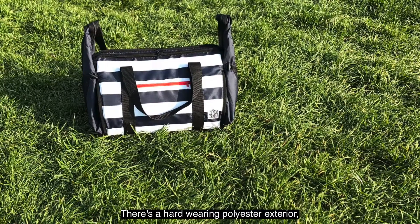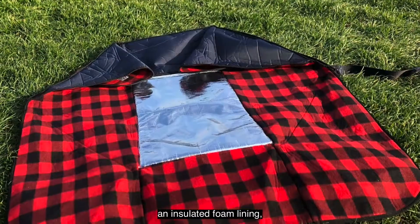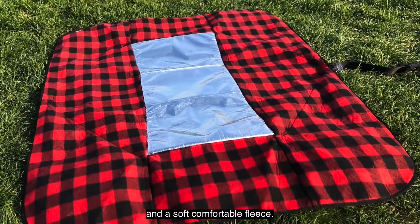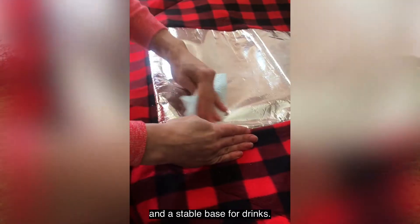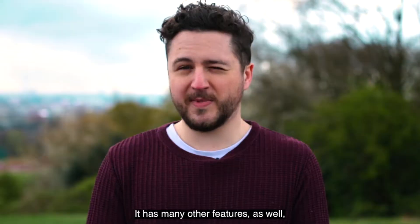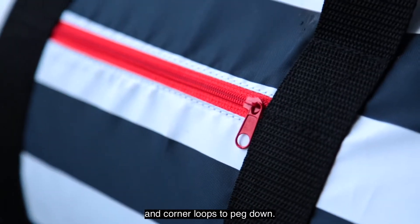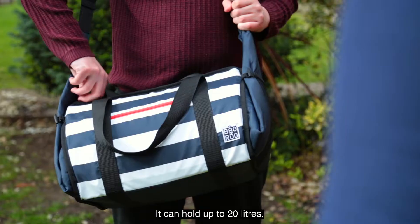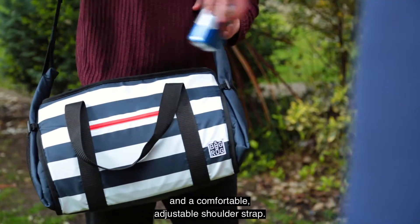Our bag is made of three layers: a hard-wearing polyester exterior, an insulated foam lining, and a soft comfortable fleece. It has a dedicated wipeable eating area and a stable base for drinks. It has many other features such as side pockets, a secure front zip pocket, and corner loops to peg down. It can hold up to 20 litres, and has easy-to-grab handles and a comfortable adjustable shoulder strap.